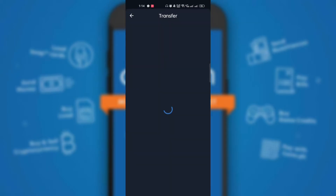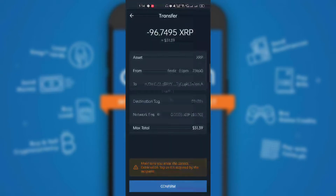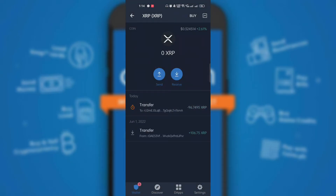Then click Continue. Review the transfer details and click the Confirm button. The transfer transaction will then be recorded in the XRP wallet.